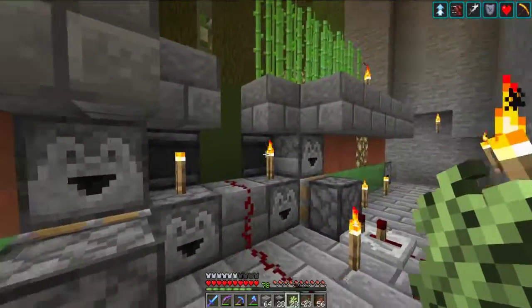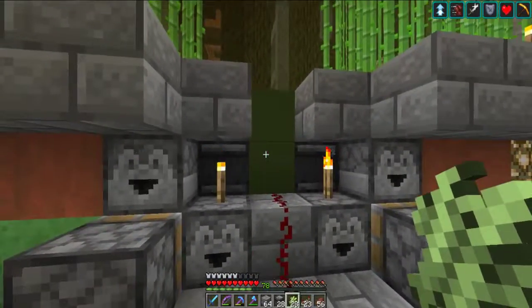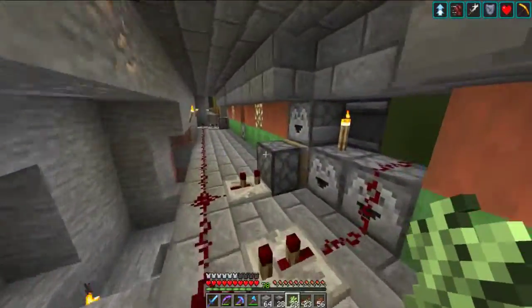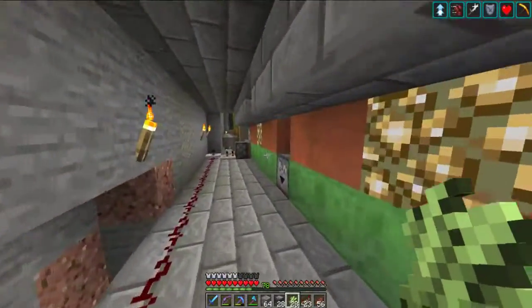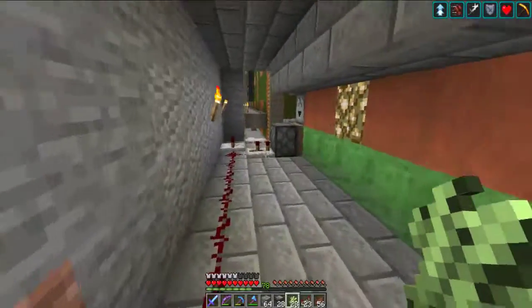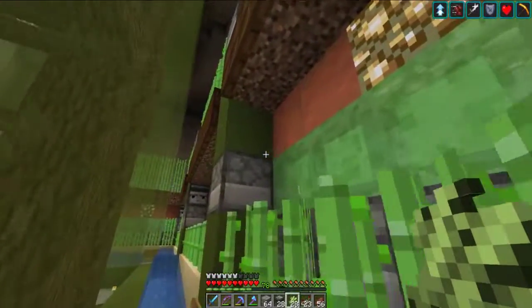If you were just doing a solid wall with two cells side by side, you could very easily get away with either this design or one on each end with only one gap in the middle. I'll let you decide — your world, your way.